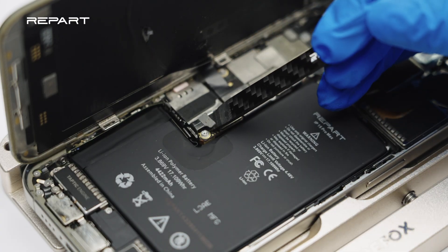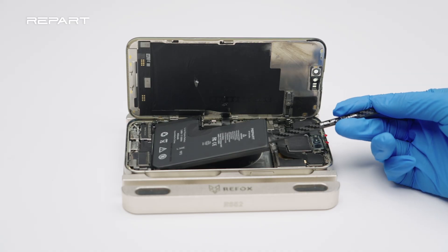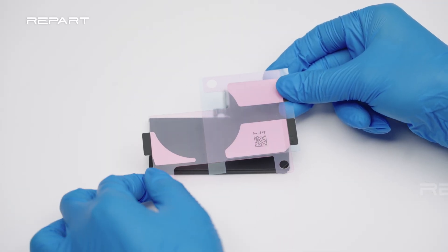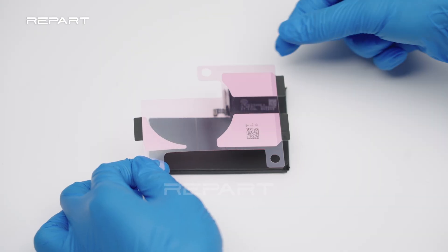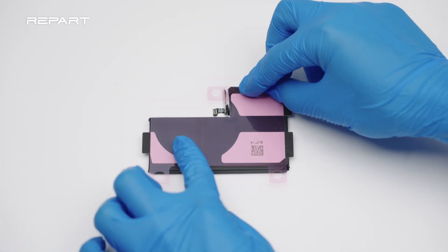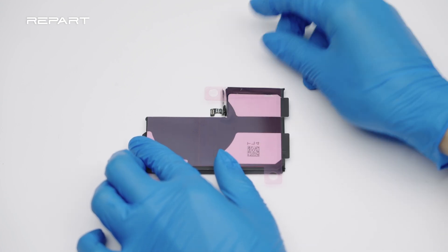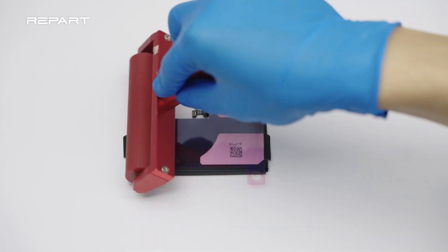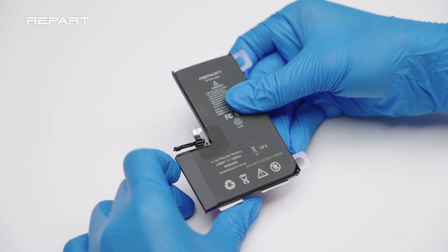Disconnect the battery cable. Use a spudger to pry up the battery gently. Peel off the final release liner of the battery adhesive. Stick the adhesive to the back of the battery. Use a small roller to press down on the adhesive. Fold the adhesive edges onto the battery.